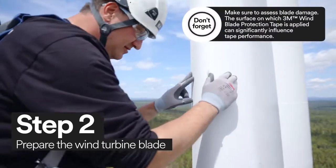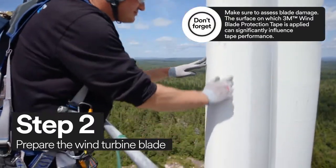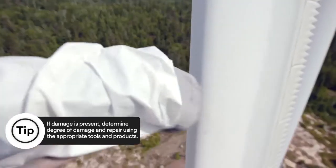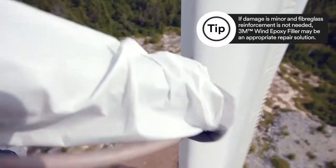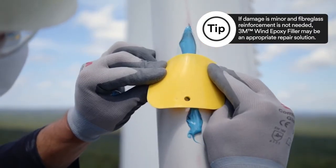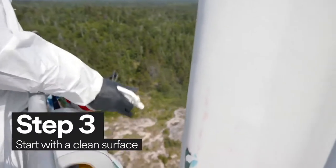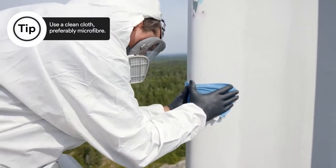Surface preparation is a critical step in wind blade repair. Before you apply 3M wind blade protection tape, you must complete any necessary body repair to the blade. Clean the surface of the wind turbine blade with a Scotch-Brite high-performance microfiber cleaning cloth and an IPA cleaning solvent.